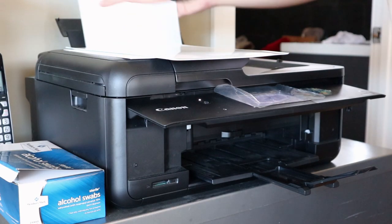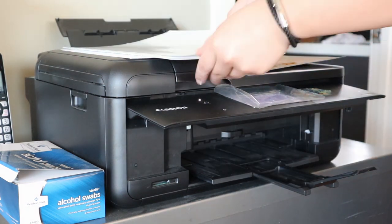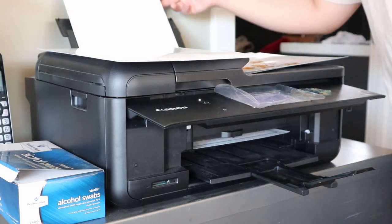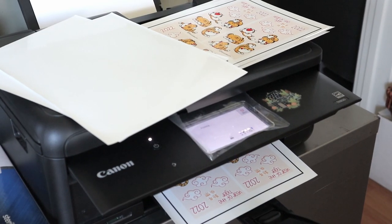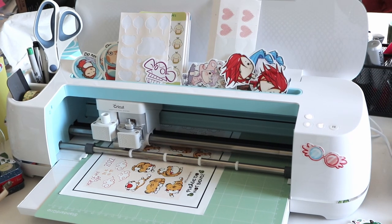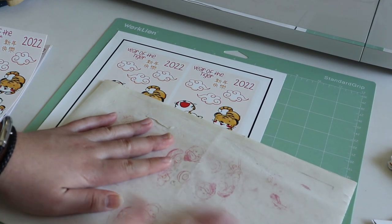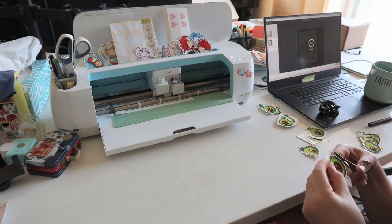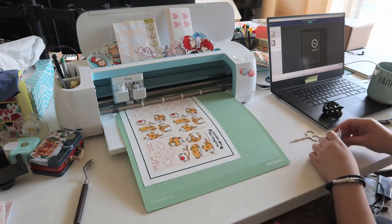The best part of making the stickers is the printing — I love seeing how fresh the ink looks when it first comes out of the printer. So while this is printing, that one is cutting. Packing this order actually took a long time because I had to print, cut, and trim the edges — that took a while. But packing all these orders really gave me a sense of accomplishment.